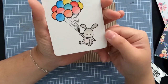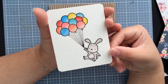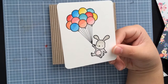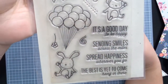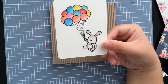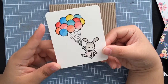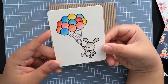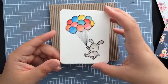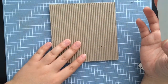I already stamped out and colored in this little image here. It's the bunny and the balloons from the Mama Elephant Up and Away set. It's my first time using them finally, so I'm really excited about that. They actually stamp out really well — they're really cute — and then I used my distress markers to kind of watercolor in the image and the balloons. So really fun. That's the image I'll be using for the front of the card today.